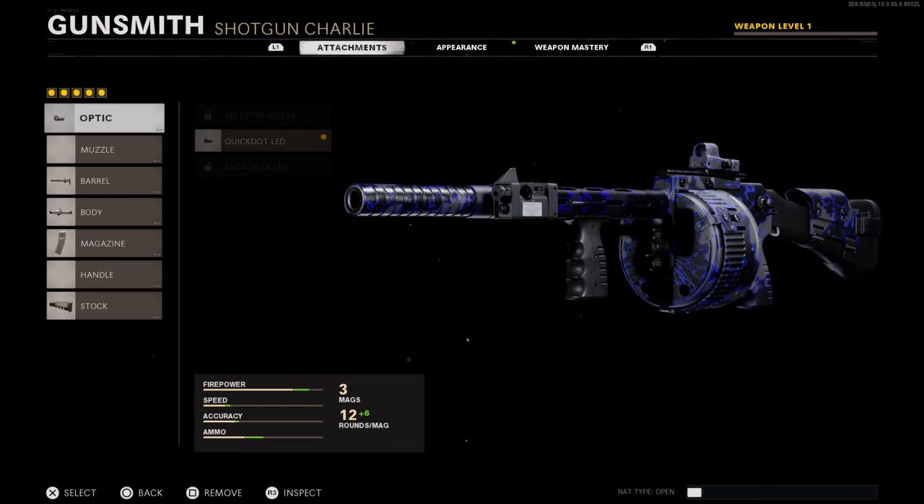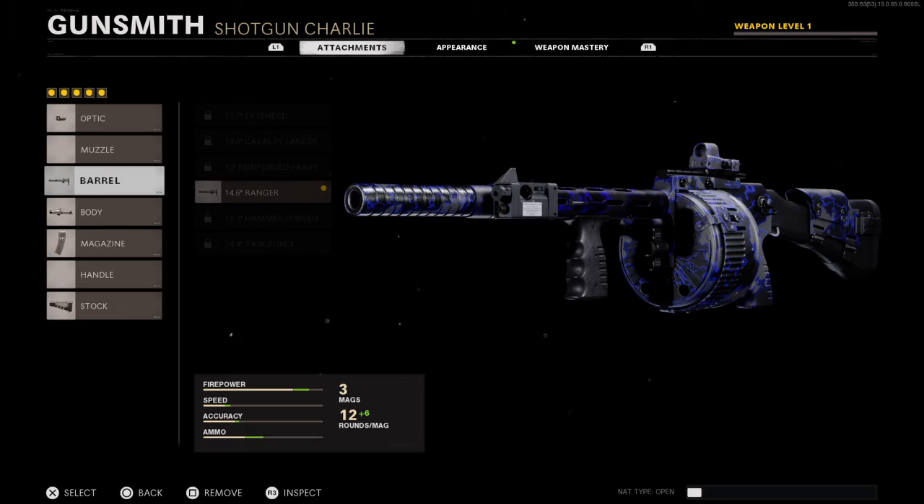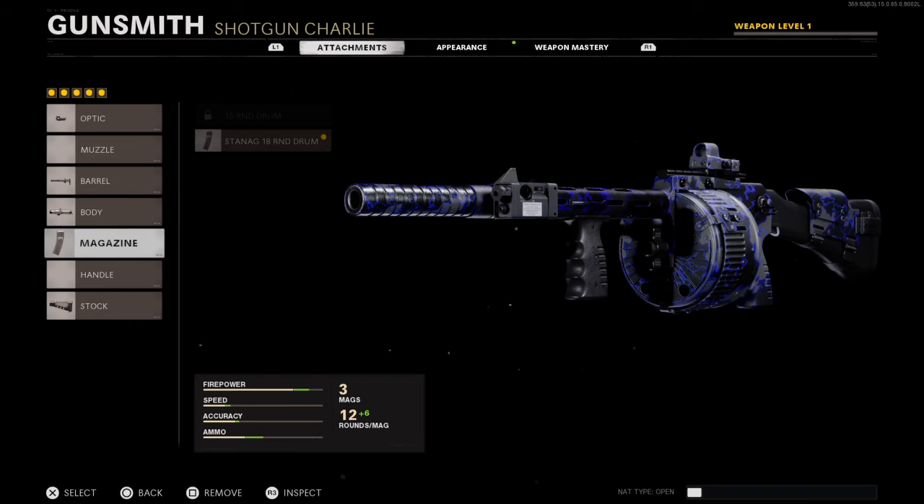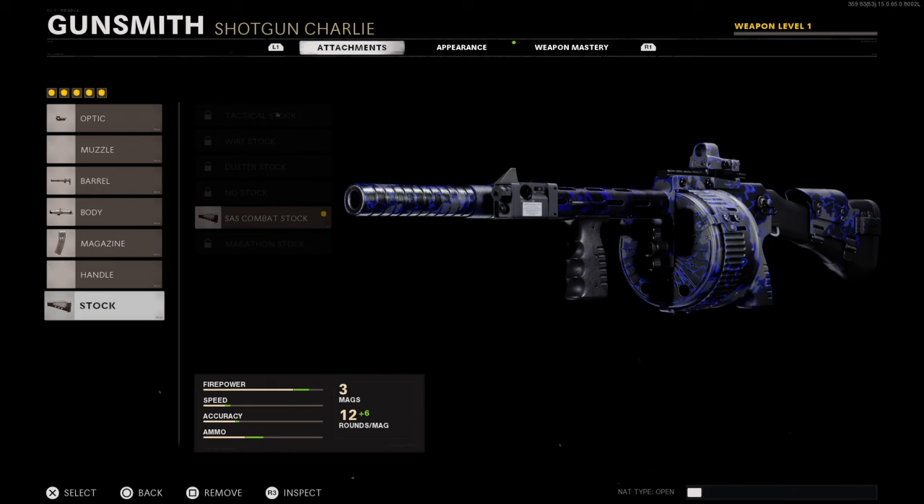Let's hop right into the attachments, starting off with the optics — the Quick Dot LED. For the barrel, we're using the 14.6 Ranger. For the body, we're using the Steady Aim Laser, which helps you with hip fires if you're going to hip fire. For the mag size, we're using the 18 round drum, because I'm going to be spraying my enemies. And for the stock, we're using the Combat Stock.